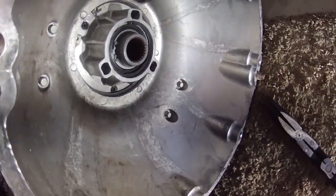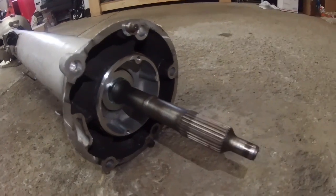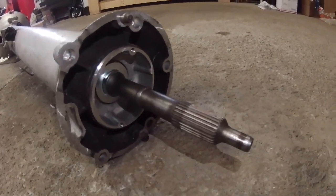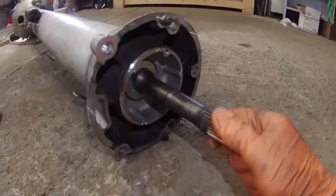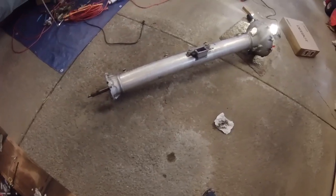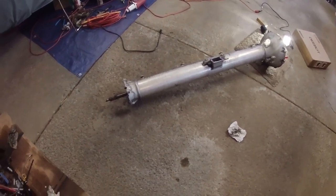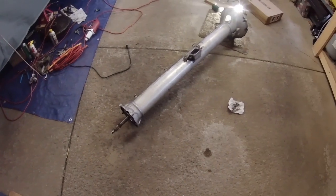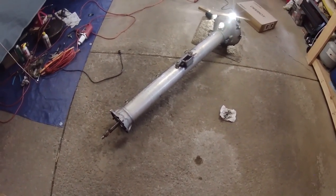The torque tube is now done - it's now completely rebuilt. Feels really good and solid. To be honest, it felt fine before, but at least now I know the age of the couplers and the bearings and all that kind of stuff. That's it. Thanks for watching, guys. If you have any questions, let me know down in the comments. If you liked the video and you think it was good, go ahead and hit the like button. Thanks. See you soon.